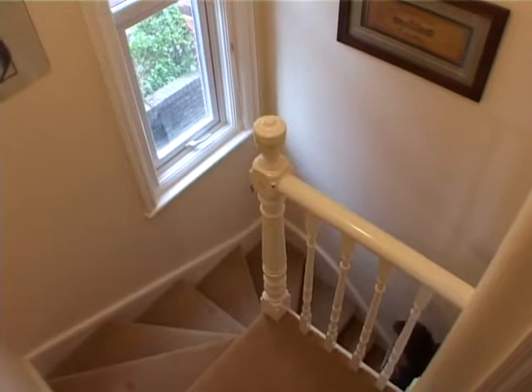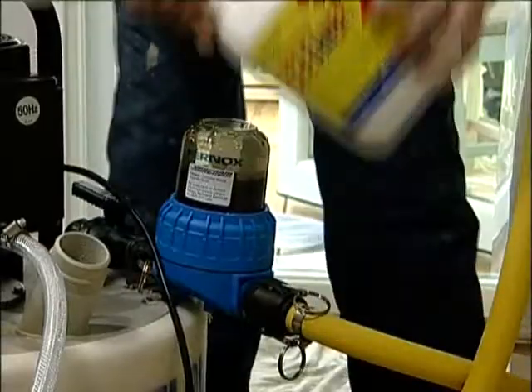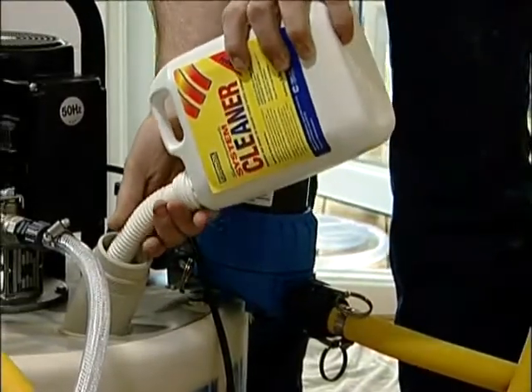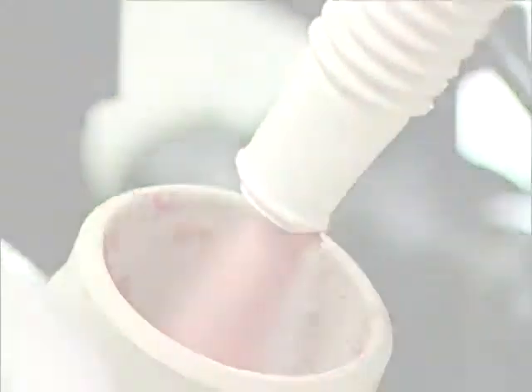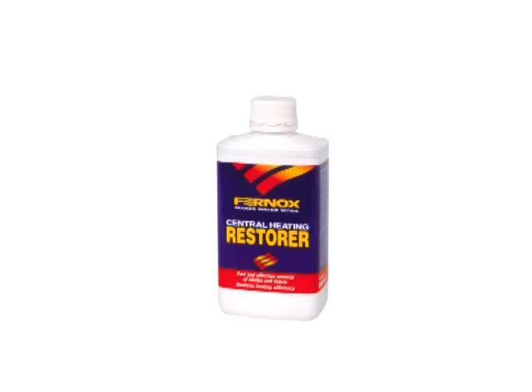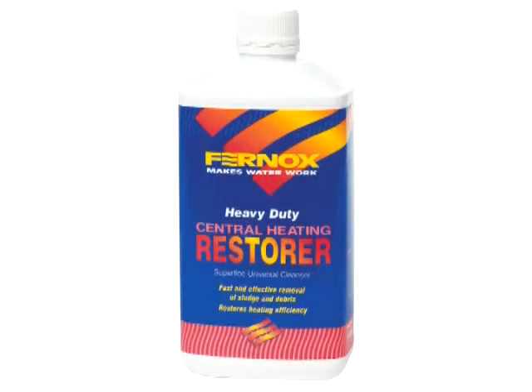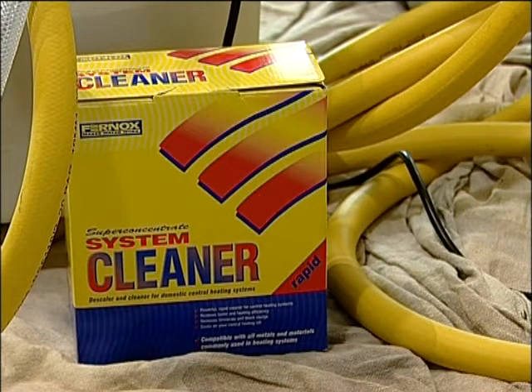A systematic check of the installation to identify and rectify any mechanical or installation faults is also recommended. The system check also enables you to determine what type of chemical cleanser is required for the clean, dependent upon the severity of the corrosion and scale deposition. Mild and neutral cleansers such as Fernox Restora will remove loose sludge and scale without compromising the integrity of the system. Restorers are suited to both pre-commission cleaning new systems and the safe removal of sludge and scale from existing systems, and can be added to the system up to one week prior to the flush. For heavily fouled systems, the use of a powerful cleaning agent such as Fernox Super Concentrate System Cleaner and Neutraliser is recommended.